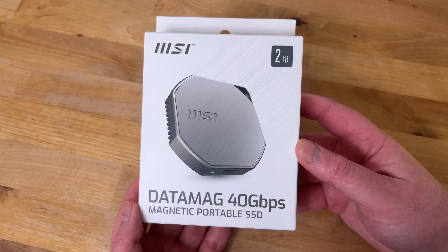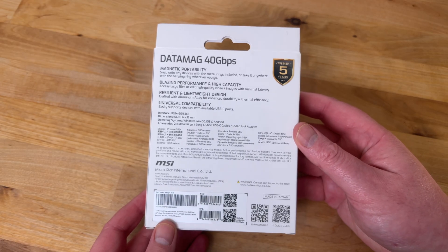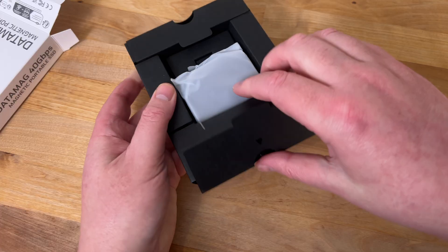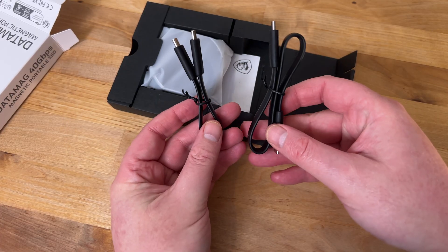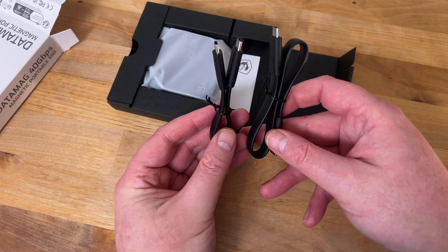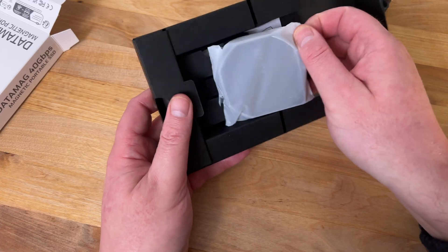On the back of the box we can see that MSI includes a 5-year warranty, which is well above the industry standard of 3 years. Looking inside the box, first we find two USB Type-C to Type-C cables — one short cable intended for use with a cell phone, and one longer cable intended for use with a laptop or PC.